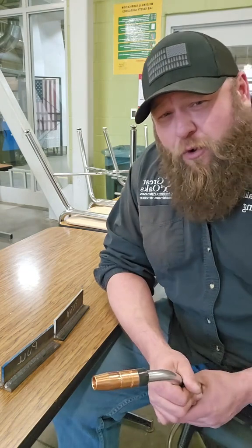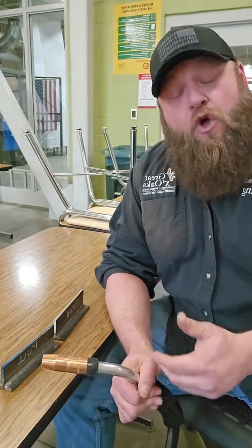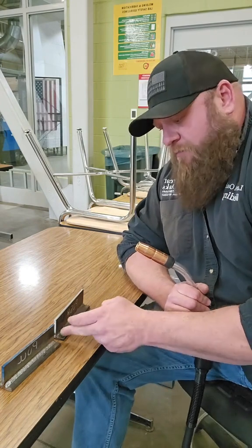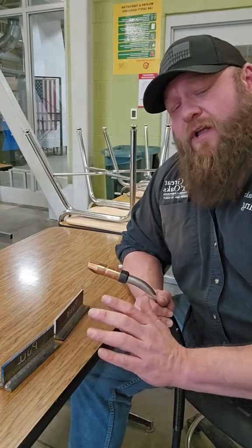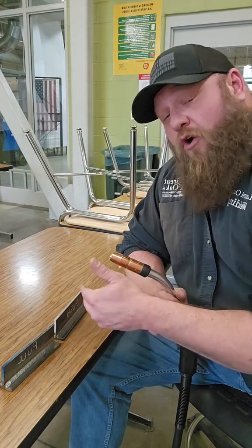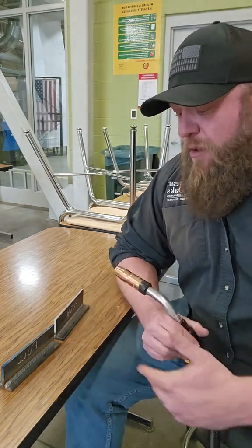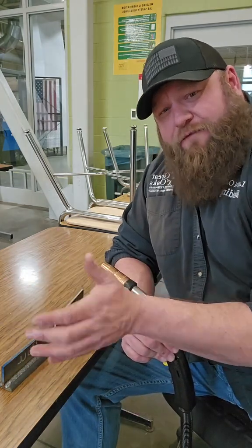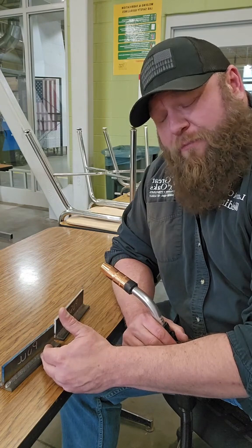Pushing and pulling have different characteristics. Pushing your weld, or forehand welding, makes a more concave bead face — it's a flatter bead face that takes up more surface area, and it's not as deep penetrated as a pull, but it's a great technique to use. Pulling your weld leads to a bit more convex bead face, a little bit more buildup, but a little bit better penetration.